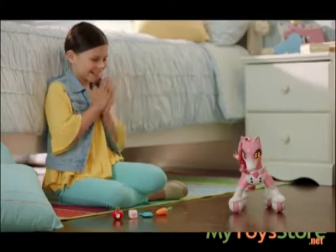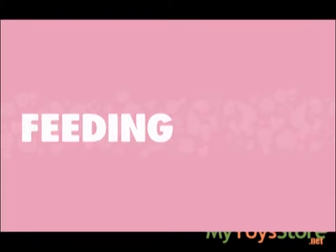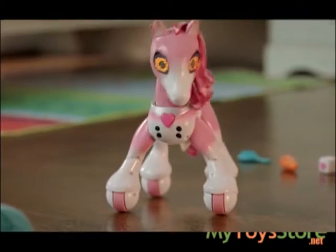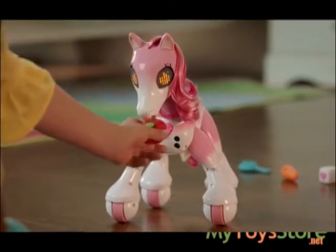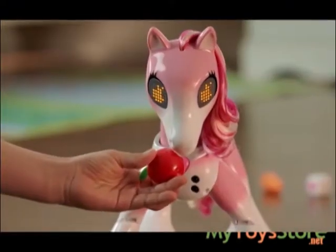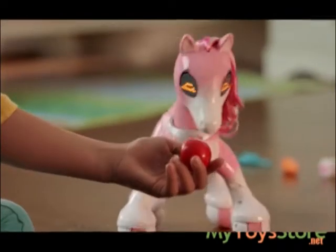Now it's time to get her ready for the big show. First, let's make sure Show Pony has the energy to start training. She looks like she's hungry — feed her the apple. Show Pony's eyes will tell you when she's still hungry for more and when she's full.